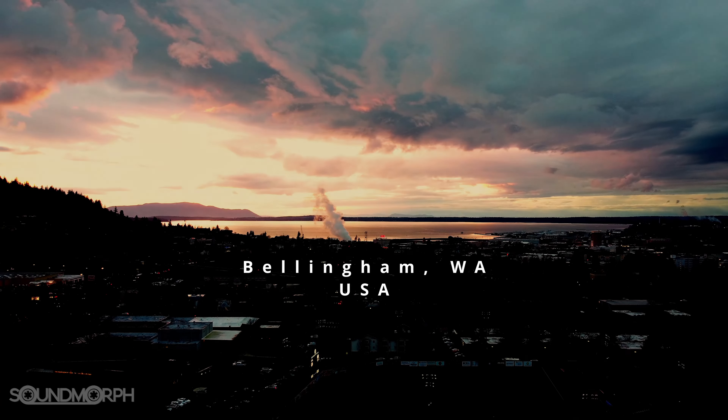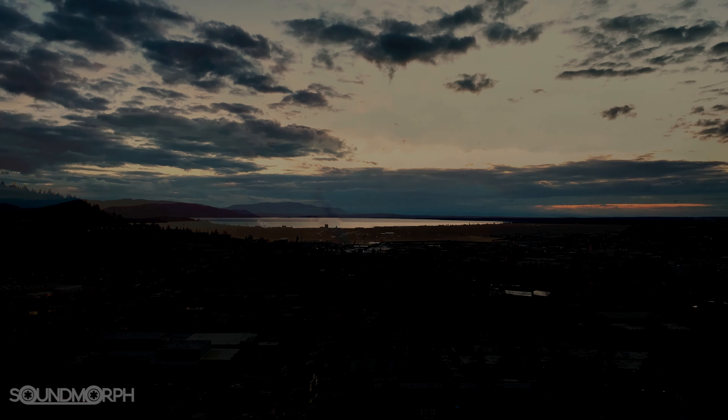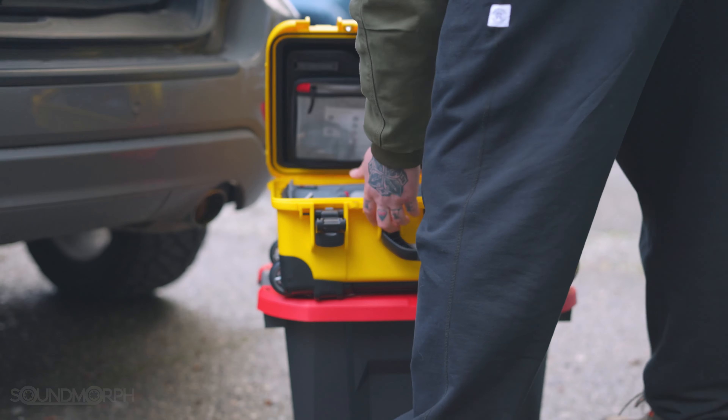Greetings, I'm Jason from Soundmorph, and welcome to my home studio and welcome to the behind the scenes for Lock Load, our new premium gun foley collection featuring over 100 different guns. Gun foley is something I always need in my game sound design and film sound design, so join me on the behind the scenes and thanks for watching.